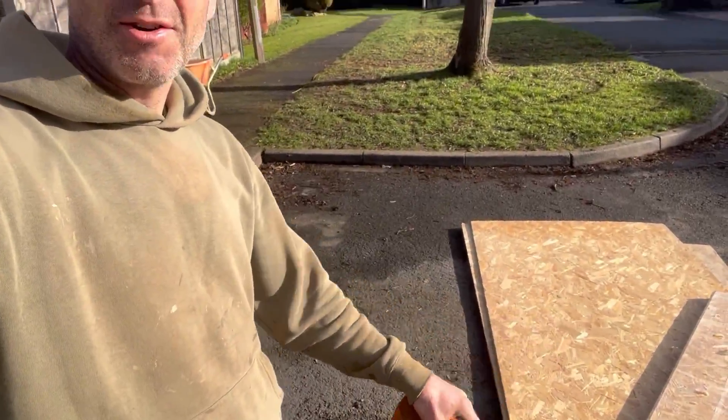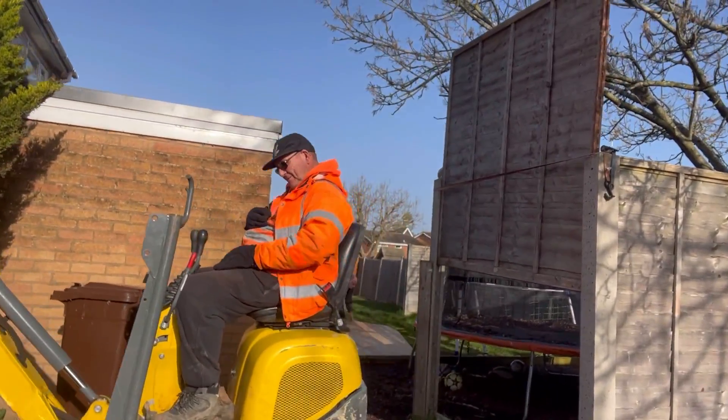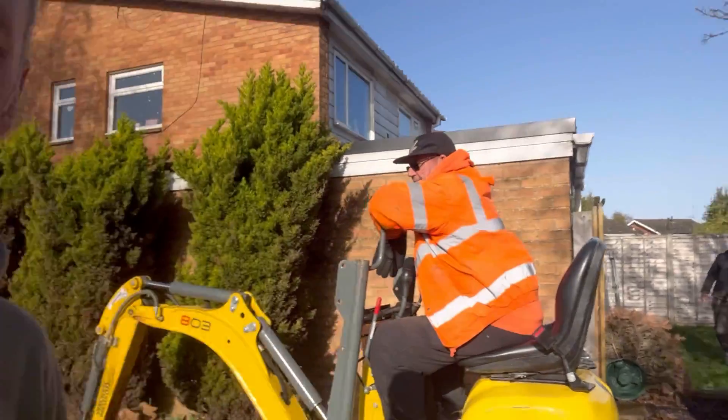We've got to put the dirt in this area here and we've got to track through that gap there, through the neighbour's garden, which has all been agreed by them. Put some boards down, get the digger through, through the gap in the fence — which I'll show you in a minute — and round to the back garden, and we've got to bury it all through and dump it here. So yeah, let's have a look at the job then.